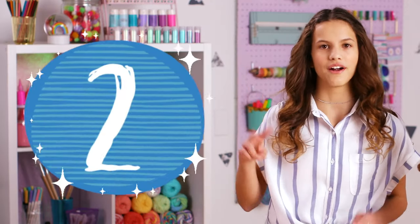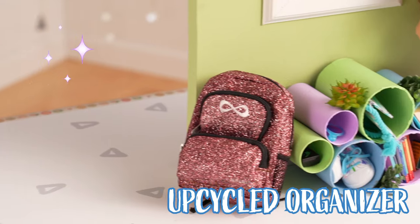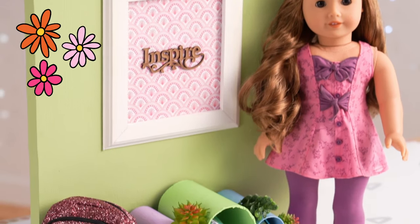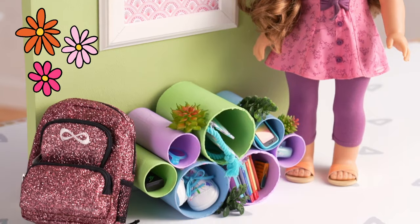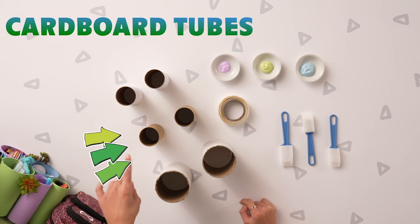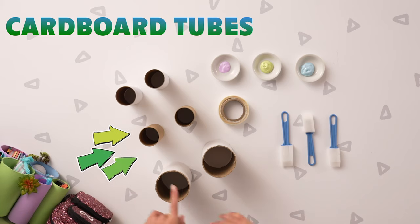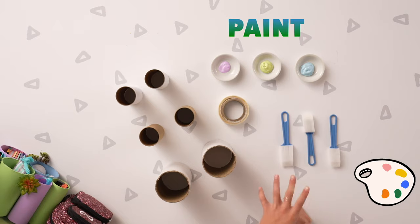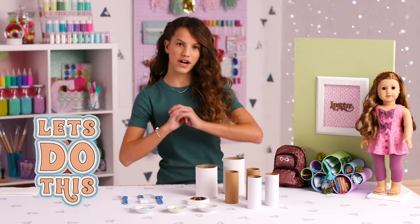Number two — the earth organizer. I have a lot of American Girl doll accessories, so this was a very fun craft to make, and now I have a place to store all of them. Here's everything that you need: some different sized cardboard tubes that you can find around the house, sticky dots, some paint, and some sponge brushes. Let's get started.